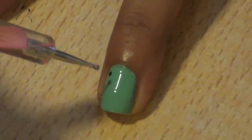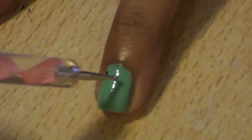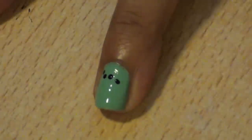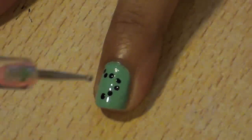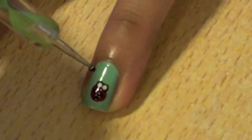On your other nails, make small dots to create the pattern of the ladybug's trail. This can be whatever pattern you would like. Continue the trail around your ladybugs.